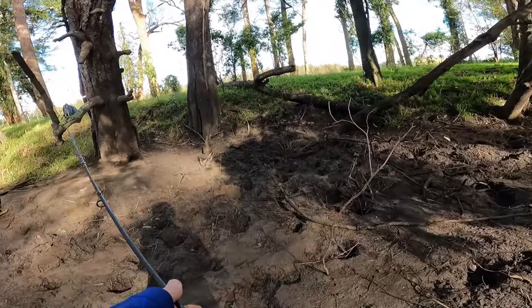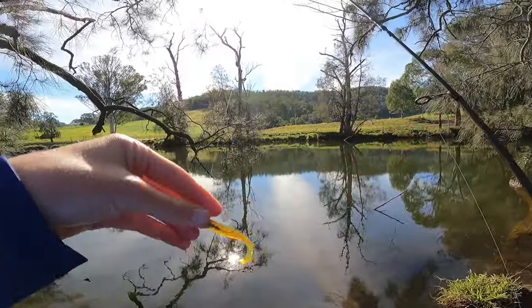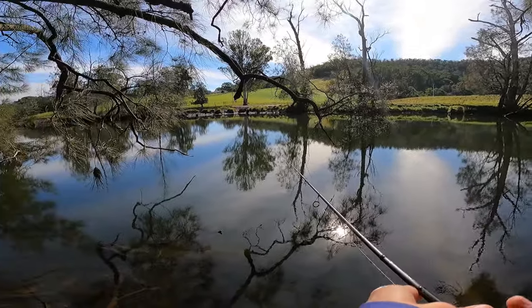There goes the grub and I lost my leader. So I've retied my leader and gone with a little bit of a trust bait — one that I know I catch on — the 2.5 inch motor oil soft plastic.